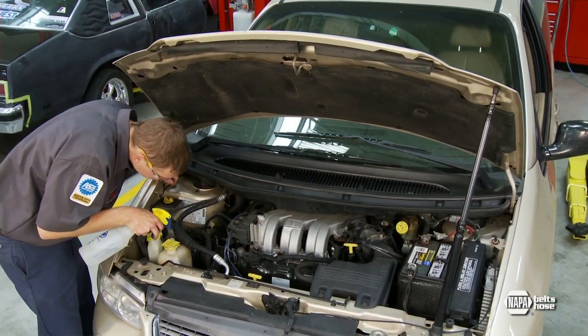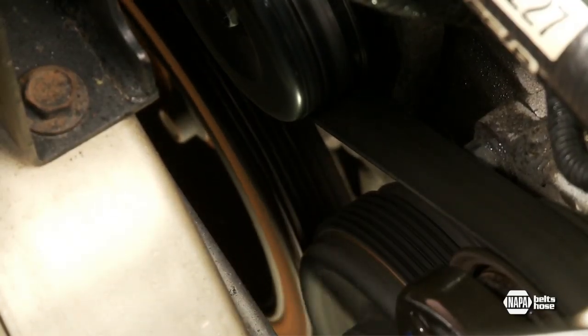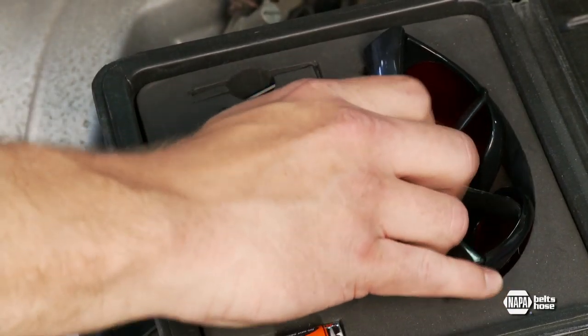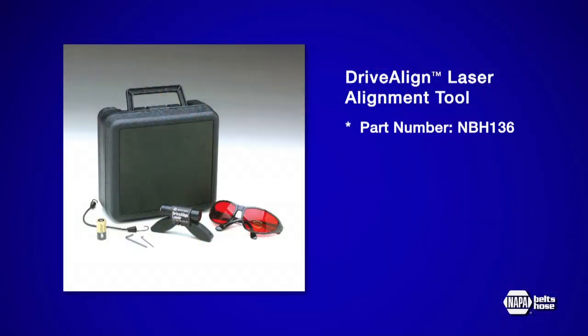Using a water spray bottle is a simple test to verify an alignment problem while the belt is still on the engine. But to accurately check for pulley misalignment, you need a laser alignment tool like this one available from NAPA.